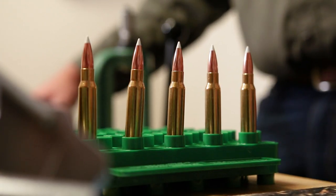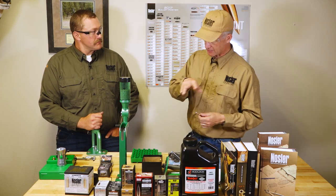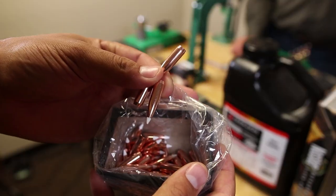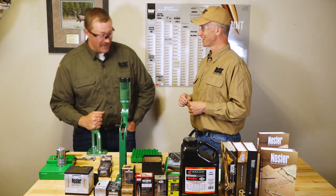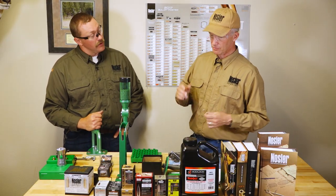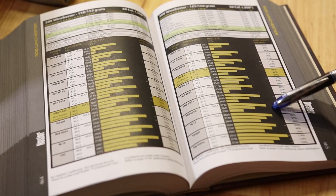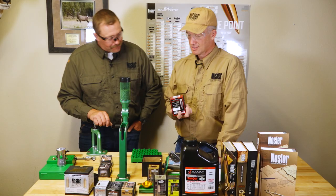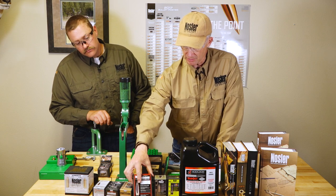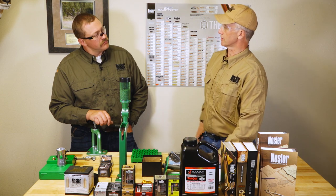We talked about the process of selecting what you want to do as your first step. Now we're going to talk about the next fork in the road: bullet selection. Bullet selection has almost everything to do with whether you're going to succeed or fail on your hunt a lot of times. And once you select that bullet, that's also going to drive some of the other components. So Dakota, if you were going elk hunting, what would you pick and why?